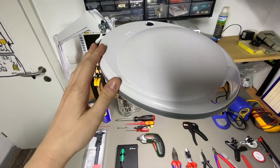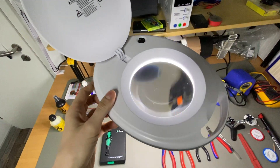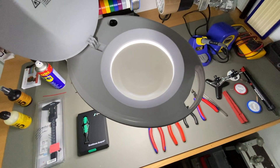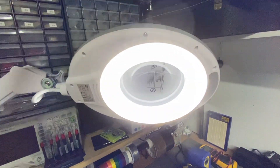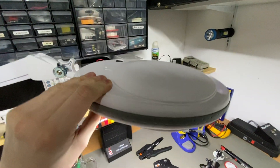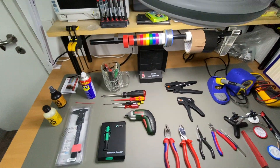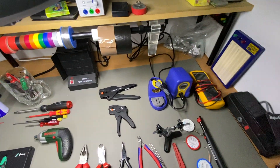One important thing I want to start with is a good lamp — a good lighting solution. This lamp has a built-in lens so it magnifies things. It's a LED lamp and it's very bright. That's especially good if you're dealing with fine structures or if you have to do some fine soldering.